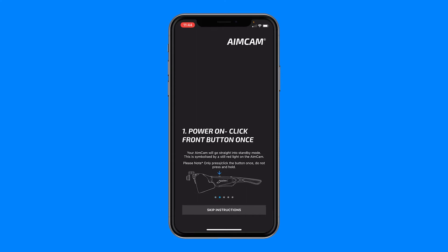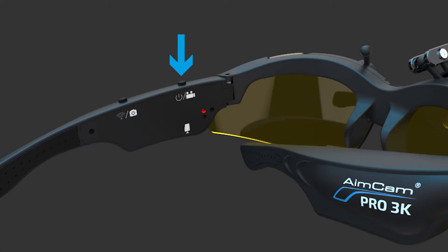First you need to power on your AimCam by clicking the front button once. Your AimCam will then power up and go into standby mode. This is symbolized by the red LED.